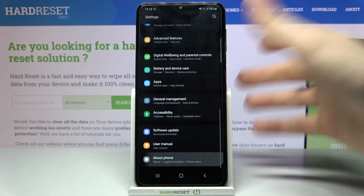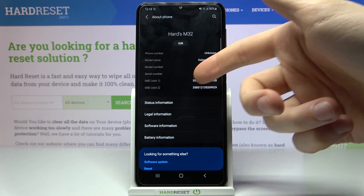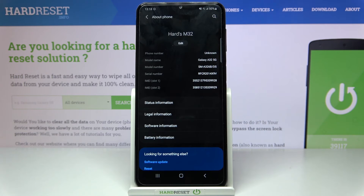You can open Settings, then go to About Phone, and here you can find your IMEI MA1, MA2, and also a serial number.